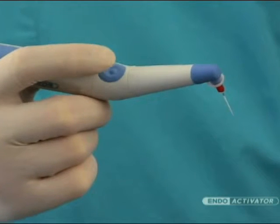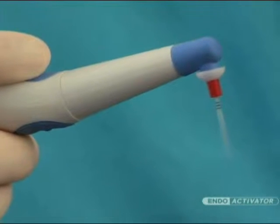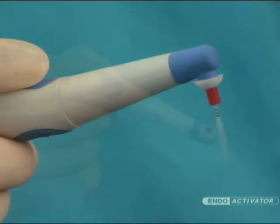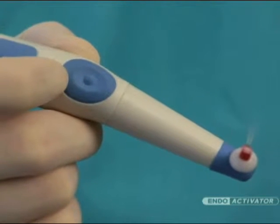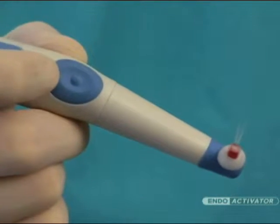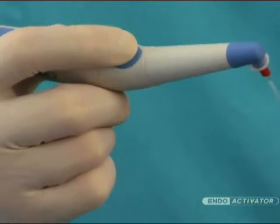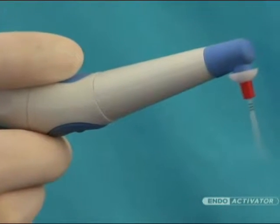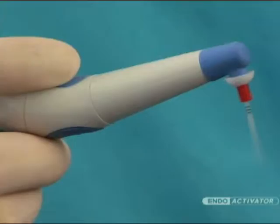This handpiece is operated by pressing the light-touch on-off switch, which activates the strong and flexible polymer tips. The three-speed sonic motor switch provides options of 10,000, 6,000, and 2,000 cycles per minute. When the driver is activated, the power defaults to 10,000 cycles per minute, which is the recommended speed to maximize debridement and disruption of the smear layer and biofilm.